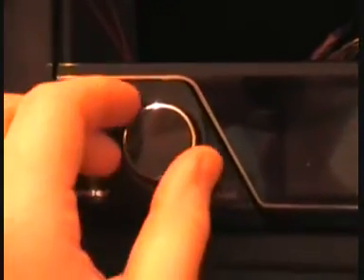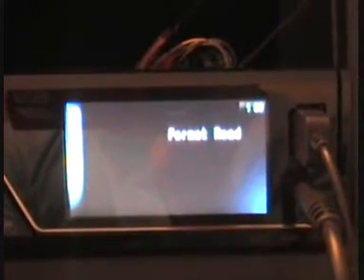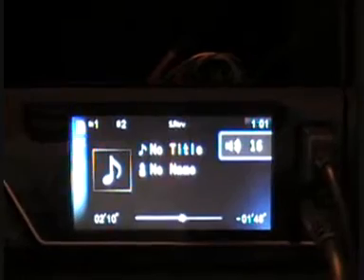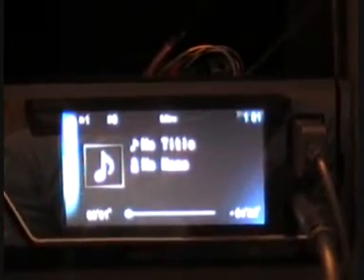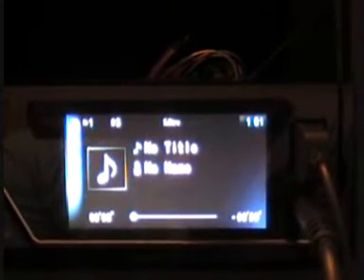Now we're going to take a look at how to insert the SD card. Hit the eject button on the bottom left for the detachable panel, pop the detachable panel off, and here you'll see the SD card slot. Simply insert the SD card and replace the panel. The iPod system picks up first, then we hit in the SD card and it reads the format — and now it's playing. Flick through to the next song, and that's the SD card part of the unit working.